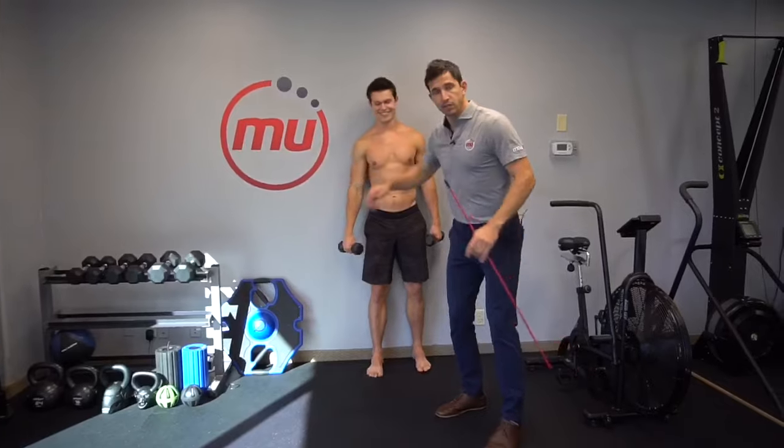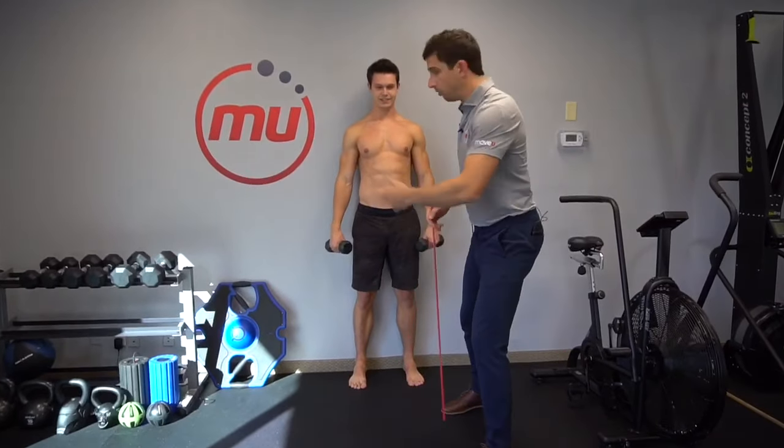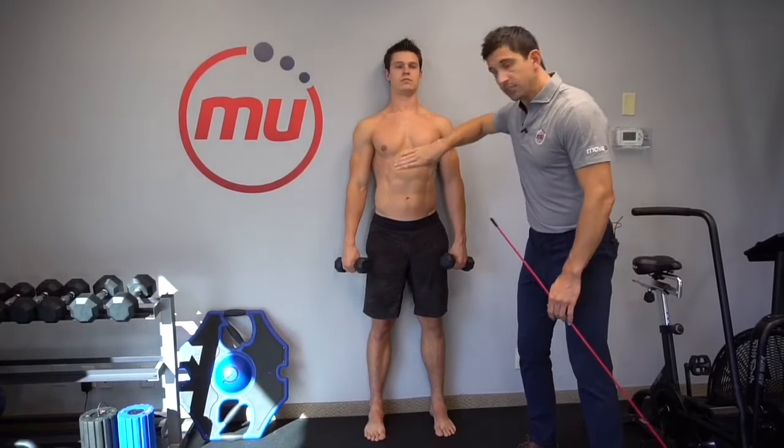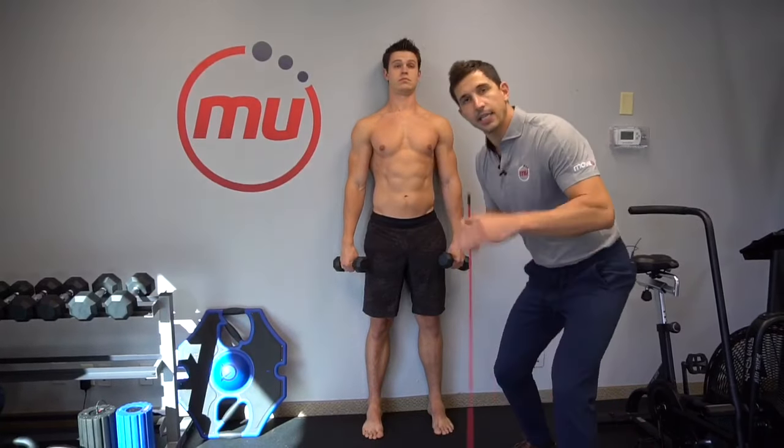First, to get yourself in the right position, get against a wall and do it right now. Get against the wall, put your heels against the wall, push your hips against the wall, shoulders, chin. That's going to get you in the right alignment.